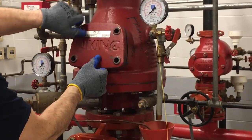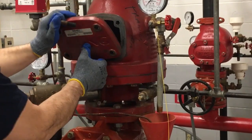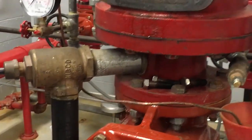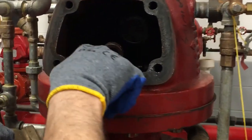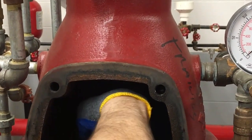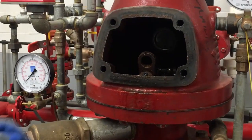While removing the faceplate cover, try to avoid tearing the faceplate gasket, which is right here. Set it to the side and do a visual inspection of the interior of the dry pipe valve, looking for debris or any issues on the seats. Clean thoroughly, and then reset.